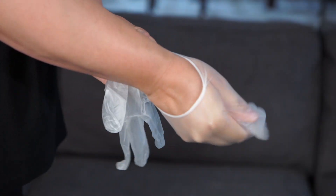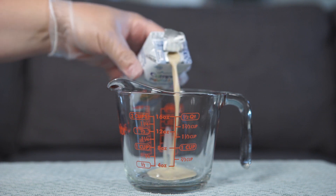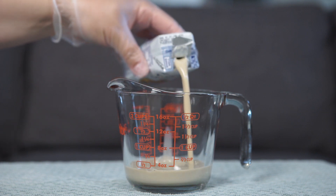Put on the non-sterile gloves. Measure the prescribed amount of formula for one feeding into a clean container.